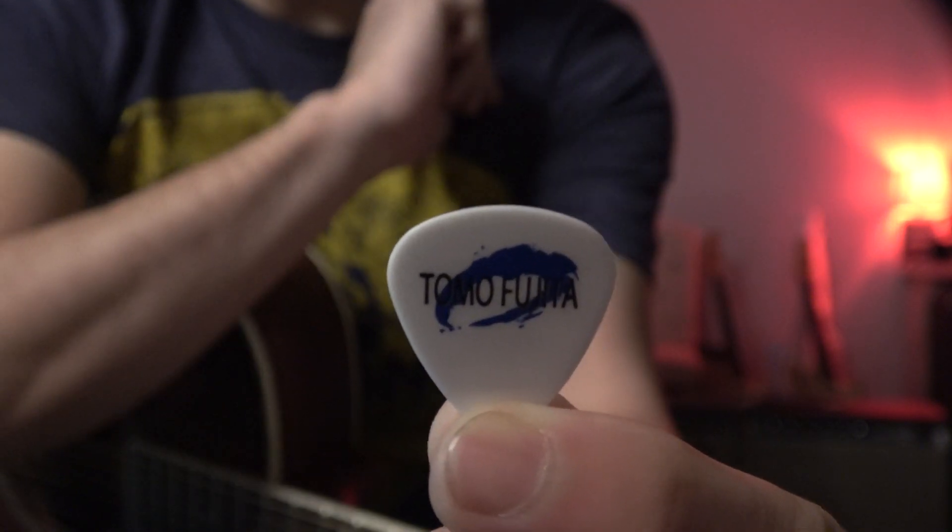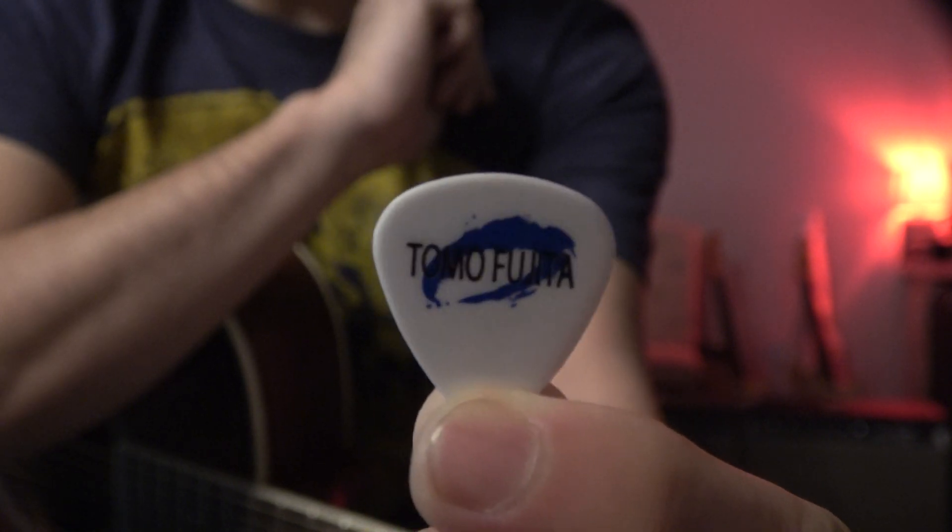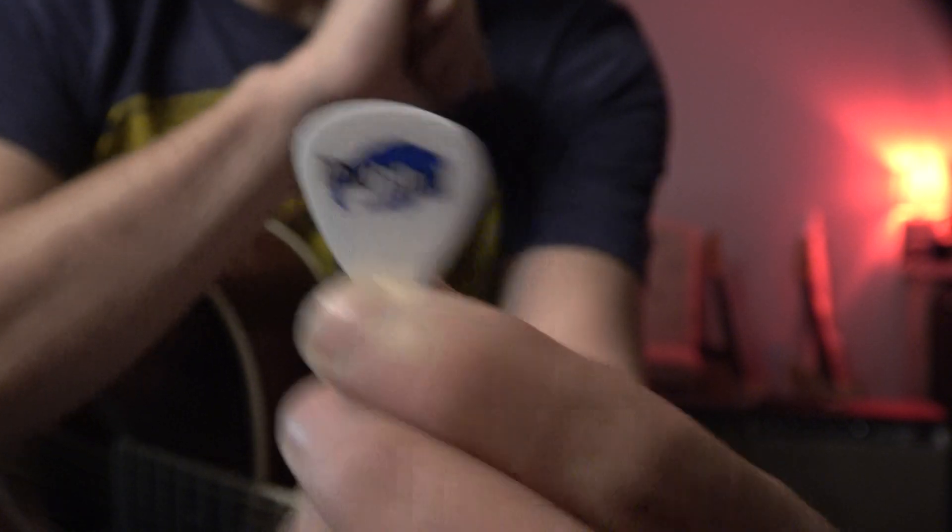Can you see? Great. So this is my pick — pick boy.